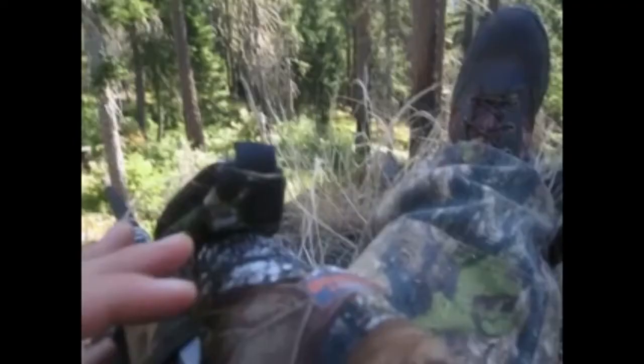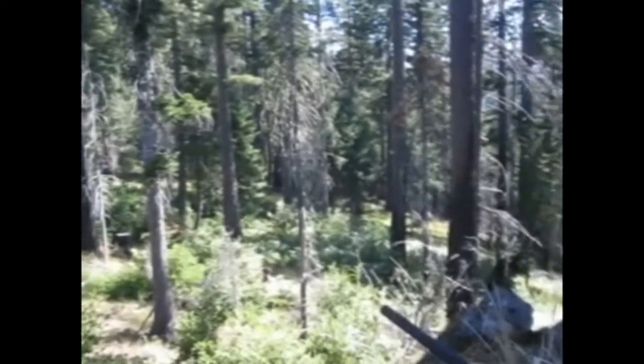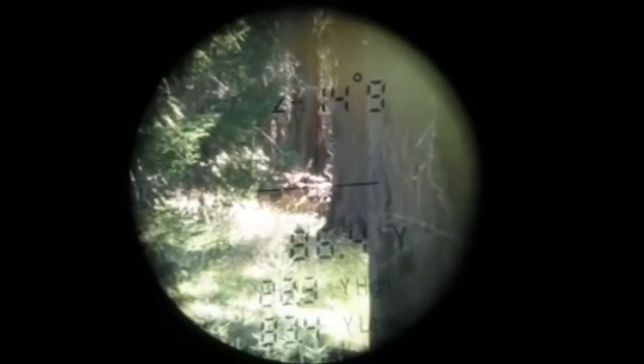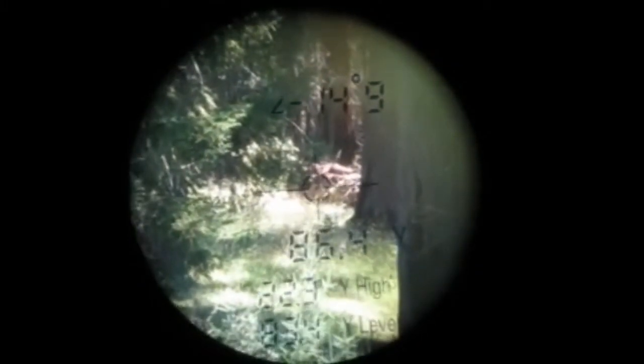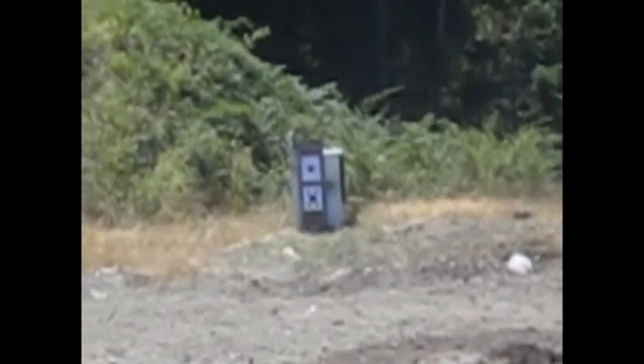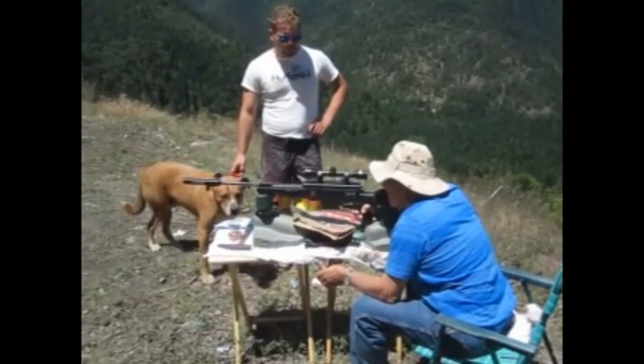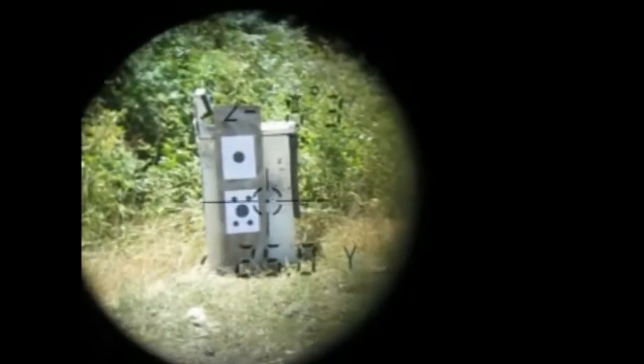Just so you know, this rangefinder works great in all types of terrains. It's very applicable in desert landscapes or wooded tree lands. This rangefinder will give you the distances you need. The UNI rangefinder is also great to get a distance reading for sighting in a new scope, like we are doing with this air rifle pellet gun from 25 yards away.